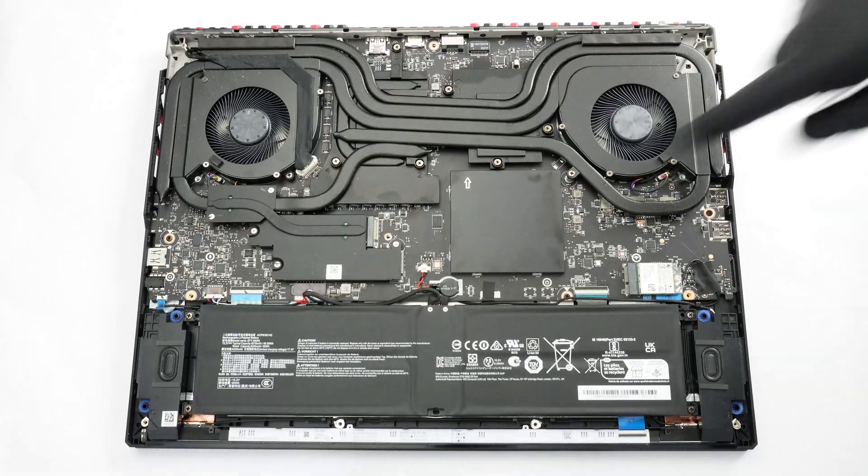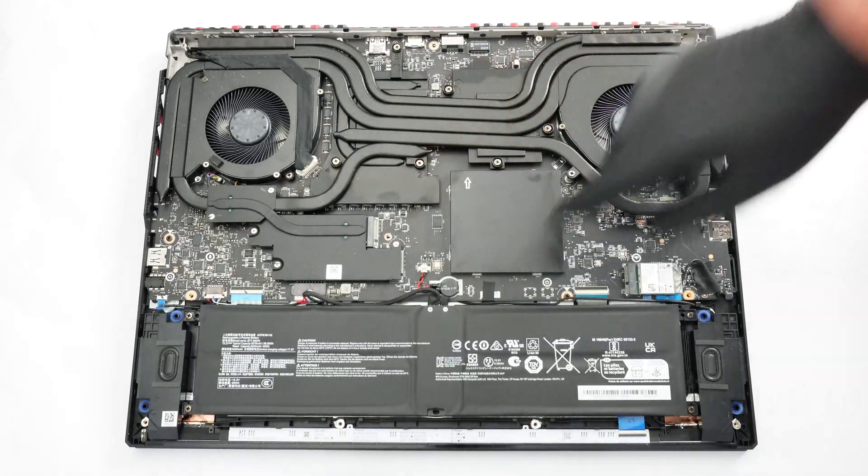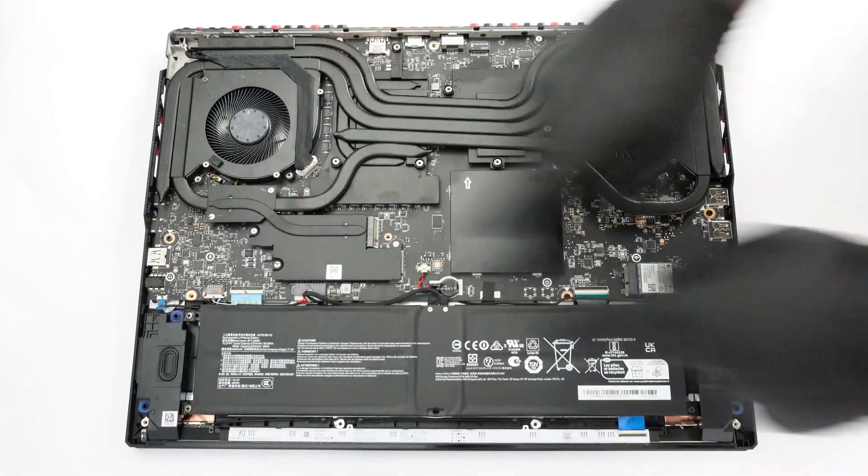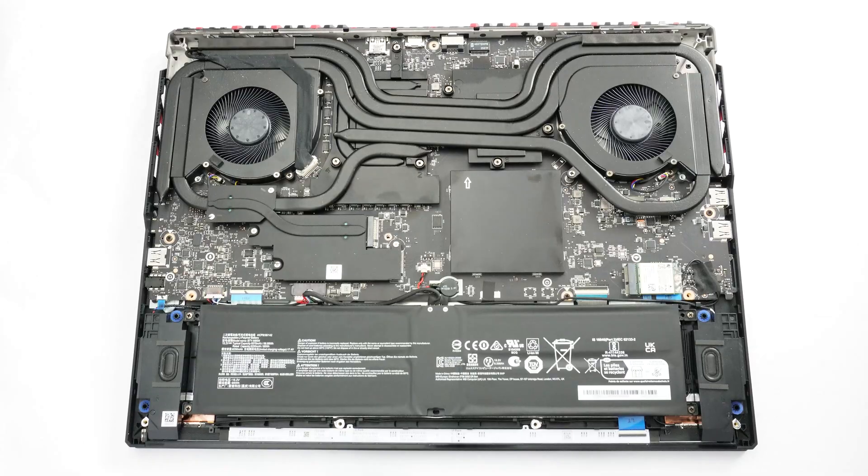The battery is a large 99.99 watt-hour unit. If you have to take it away, pull down the connector. Since the battery itself obstructs the connector, the safest method is to detach the battery first and then pull the connector. Alternatively, you can drag and then lift the back of the connector until it's clear of the battery. The next step is to undo the four Phillips head screws that secure the battery to the main body.